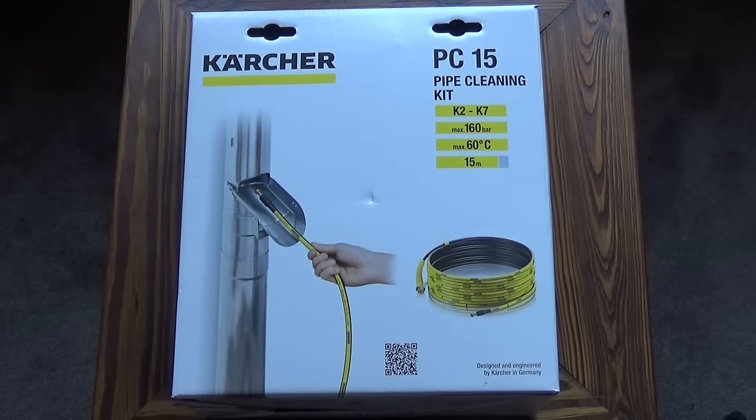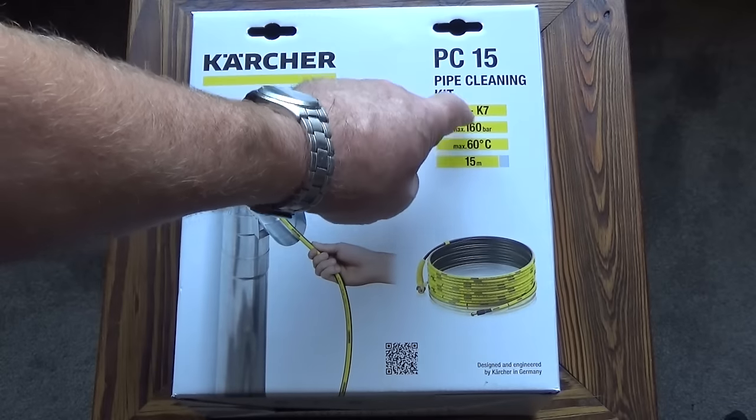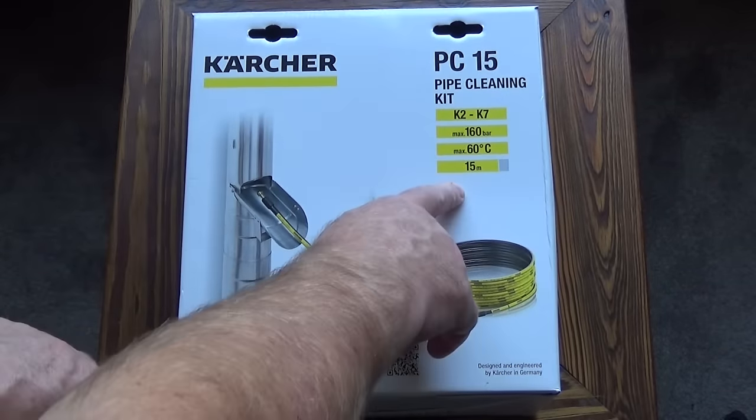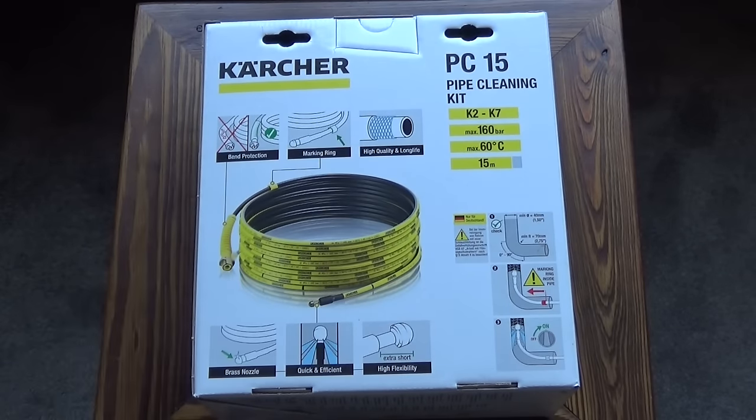This is the Karcher PC15 pipe cleaning kit. It fits the K-series of power washers from K2 through to K7. It has a maximum pressure of 160 bar. It's 15 metres long and, as you can see from the size of the box when it arrives, it's very tightly coiled.